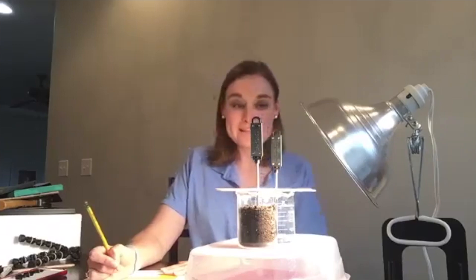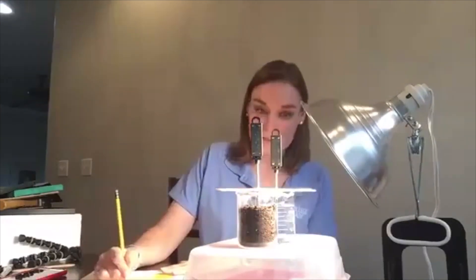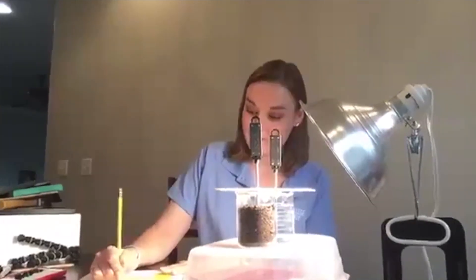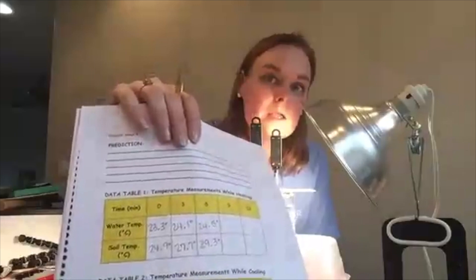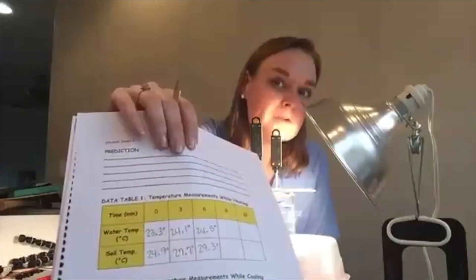At six minutes, my water temperature is 24.5 degrees Celsius and my soil temperature is 29.3 degrees Celsius. We're going to add that to our data sheet for six minutes. You can see that the water temperature is not going up quite as much as the soil temperature is right now.